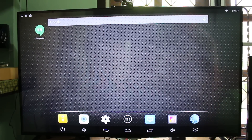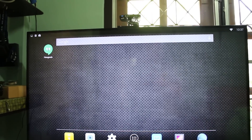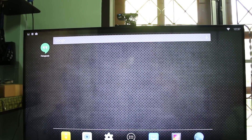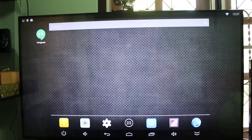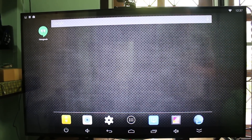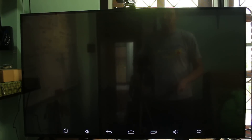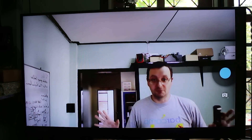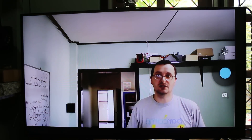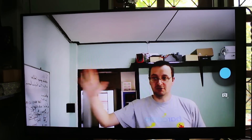Hi everyone, Cinexsoft here. Today I am testing the HD 23 mini PC with a camera that I placed on top of my computer. Since the camera is the most interesting feature, let's have a look at the quality first. My room is quite dark so it's not always very smooth, but the image is clear.